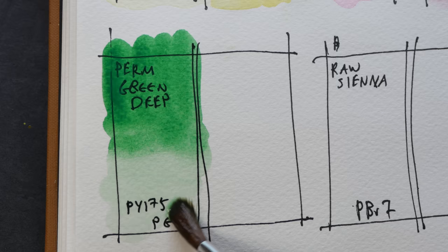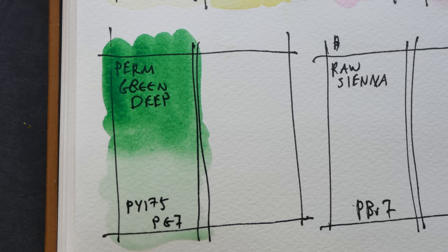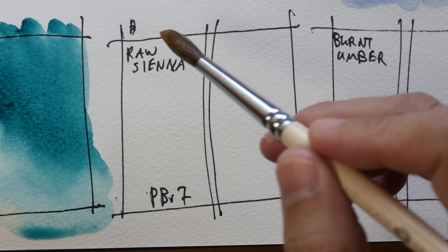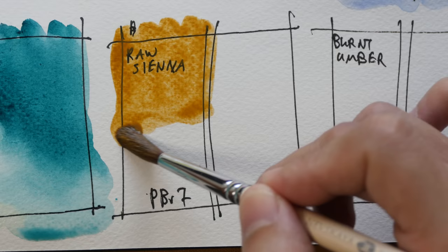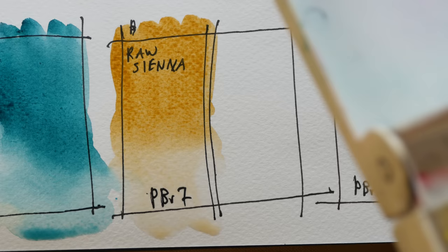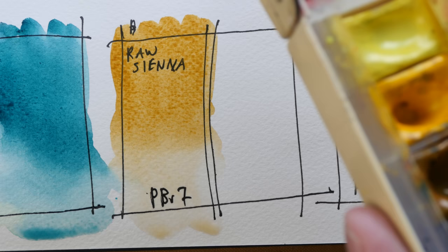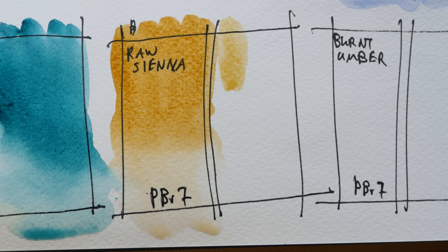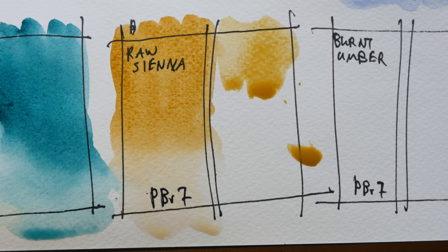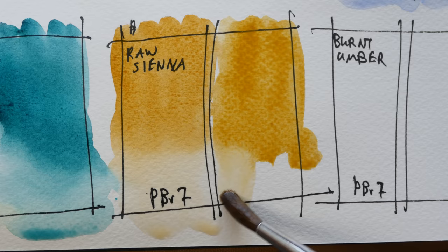The permanent deep green is a bit more yellowish compared to phthalo green, which is a much darker and more intense color. I'm going to switch over to using Daniel Smith Taylor green for comparison. Now we have raw sienna — it's quite transparent but has some level of opacity. Switching over to the White Nights version, I'm not sure if this is raw sienna or yellow ochre. This version is quite weak and I really need to get the pigment out — it looks like yellow ochre to me.